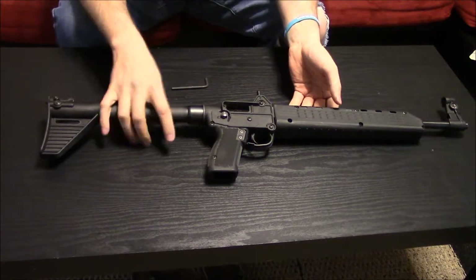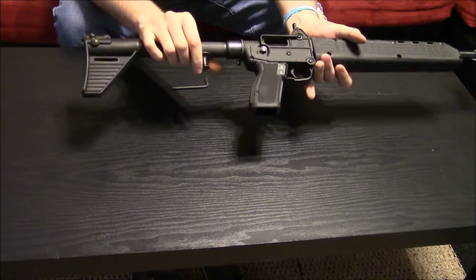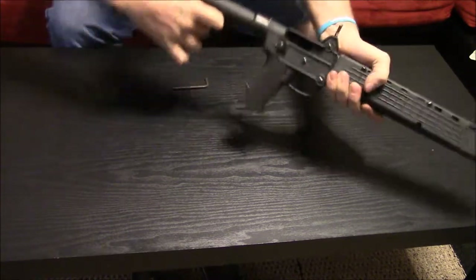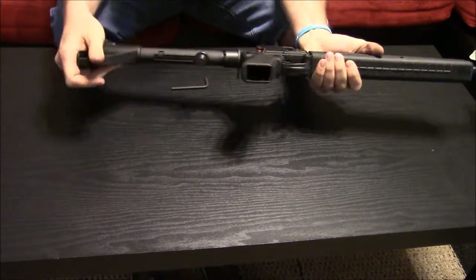I'm going to show you how to install the quick disconnect mount for your Kel-Tex Hub 2000. First thing, I'm going to show that it is empty — there's no mag in the grip.